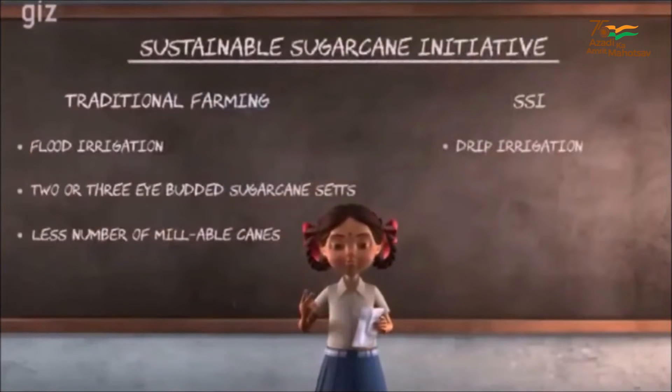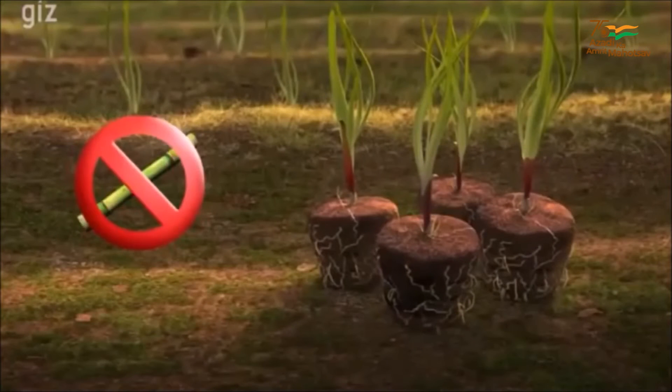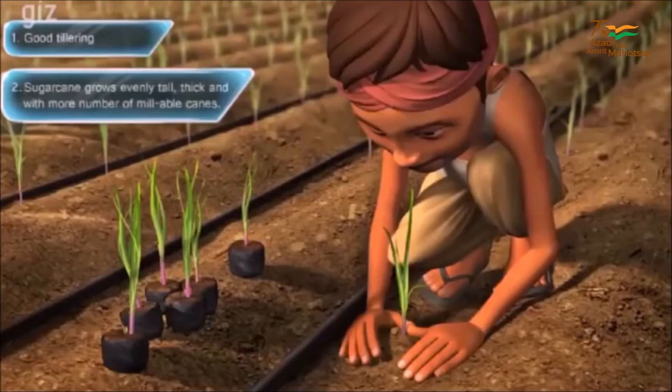Number 2: Seedling plantation is practiced. Rather than using 2-3 eye budded sets for sowing, we buy 20-25 days old seedlings made out of single eye budded chips from nursery and plant them in the field with moist soil.